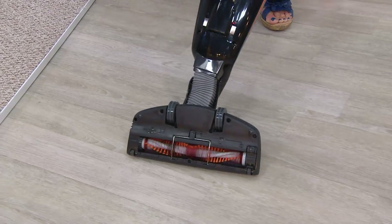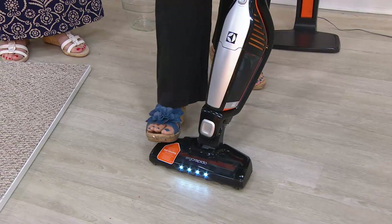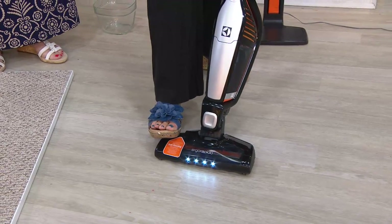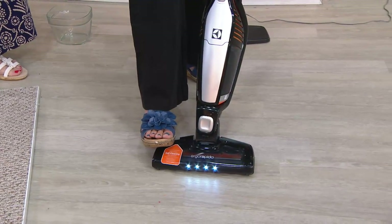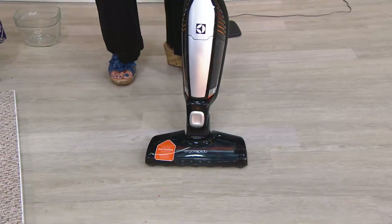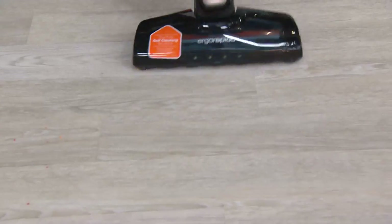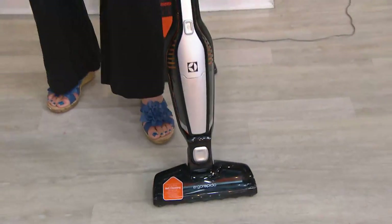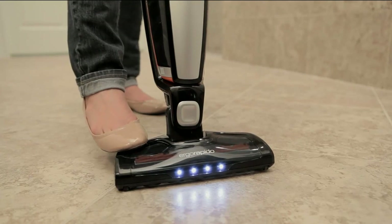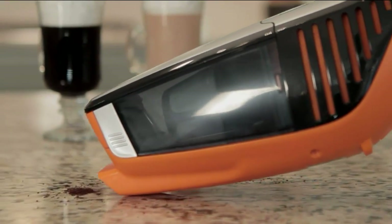We have self-cleaning ovens and self-cleaning irons — why not a self-cleaning vac? Just turn it on and step on the pedal. It takes about eight to ten seconds; if you don't get it all off the first try, give it a few more seconds. I recommend doing this every time you use it, because what it's doing is removing hair and putting it in the dust cup so you can dispose of it. A clean brush roll means a long, fresh clean.